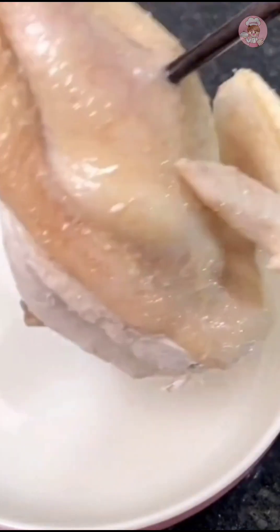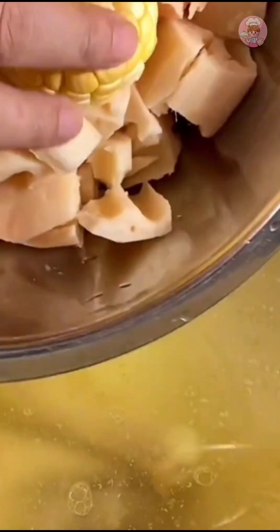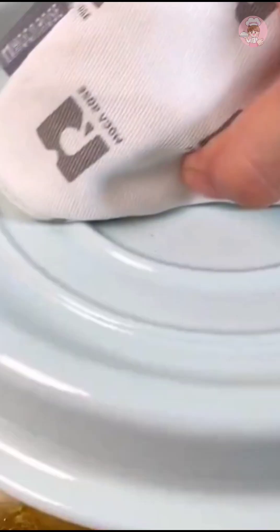The white cut chicken is also cooked now. Take it out and let it cool before cutting. For the remaining chicken soup, you can put in some carrots and lotus roots and cook it for another 30 minutes.